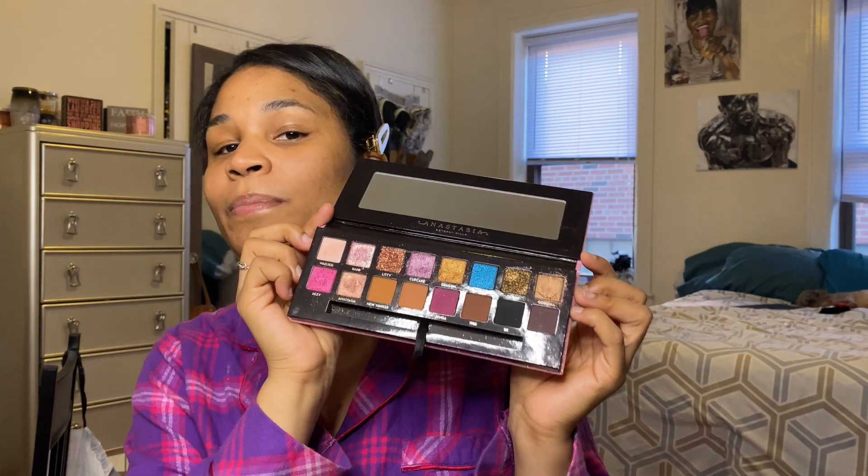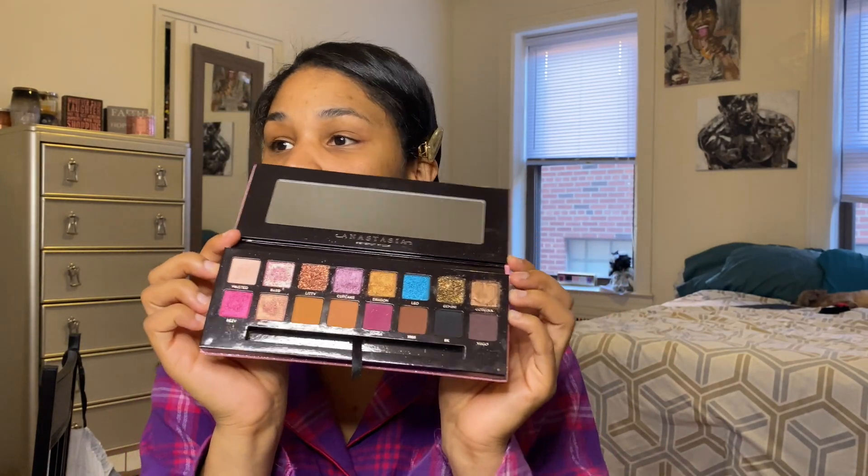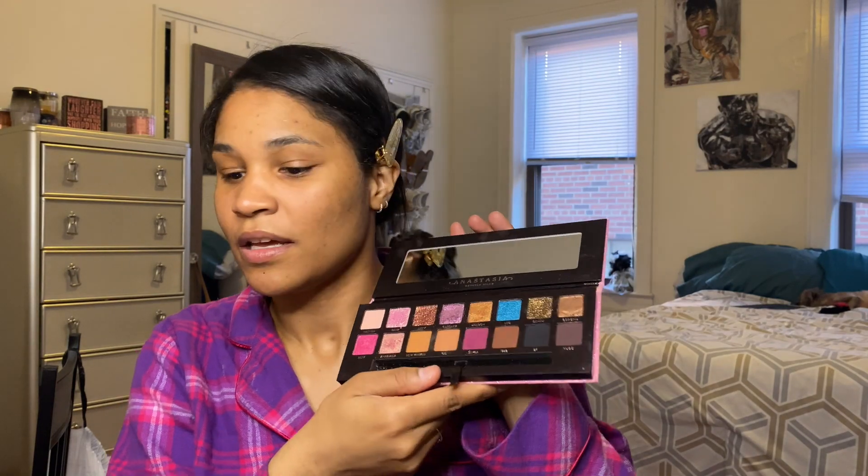For today I am going to use this palette — the Amrezy palette. I am completely obsessed with this palette, I can't even begin to explain. This palette is so bomb, it just brings looks to life in a different way. I could honestly use this palette every single day. If you want a good palette that you can use for everything, right here. Let's get started!